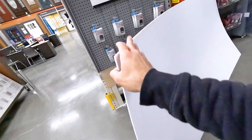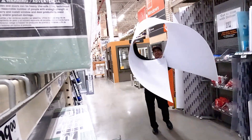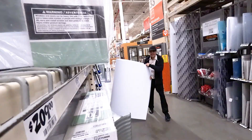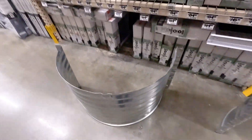I walked into Home Depot with zero idea of what I needed. This piece is definitely lighter and it's taller, but it doesn't make that nice perfect circle. These right here are steel window wells — $36 each, so about $100 to get both. I think I'm going to try both. I need one to work — I don't know which one will work better, and I don't know if any will work at all.